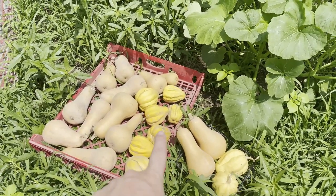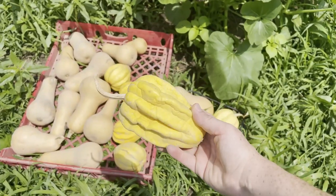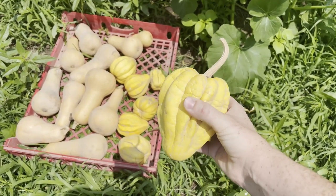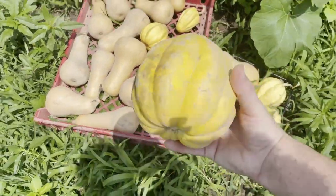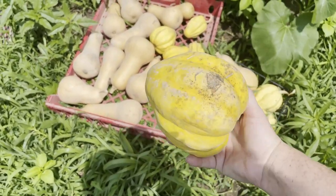I've got a few that are starting to shrivel up, and I wanted to show you that. Like this one, you can see it's coming to the end of its lifespan — getting kind of squishy and soft. But I've got others that are still perfectly fine. This one is really hard still, and it's going to be delicious and sweet.